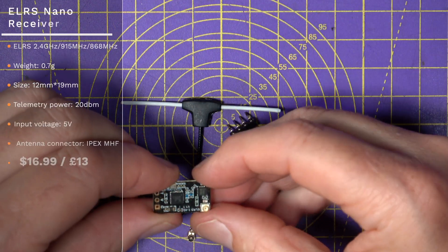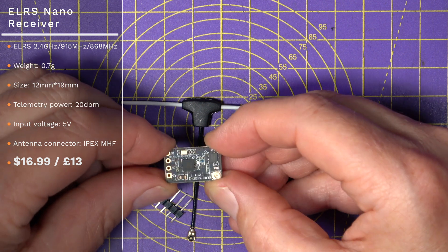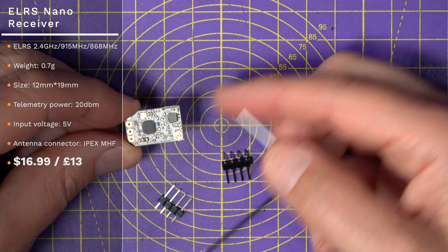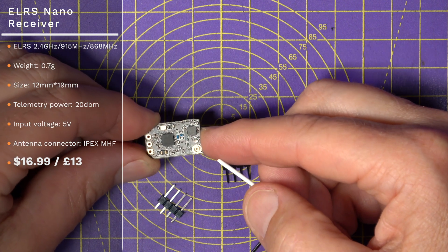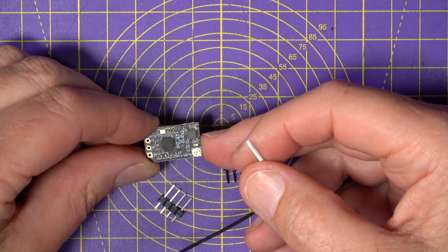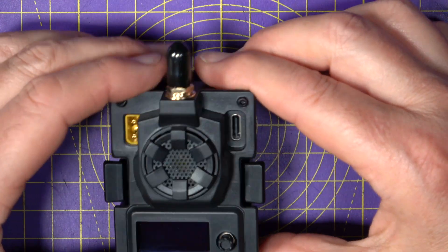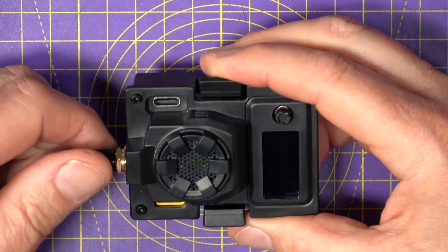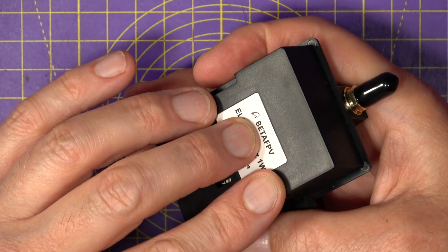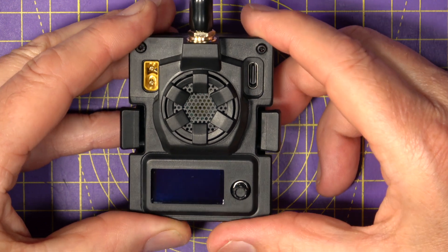Next, we've got the ELRS Nano Receiver, available in 2.4 GHz and 900 MHz. It's another small receiver that weighs under 1 gram and comes with a single dipole antenna. This costs $17, or around £13. If you need a tiny and very cheap ELRS receiver, this is perfect — but even though it's small, you're still getting all that long-range performance from ELRS. And if you don't already have an ELRS radio, this BetaFPV ELRS Micro TX Module can just slot into your transmitter and you'll be up and running very quickly. It comes in 2.4 GHz or 900 MHz, and you can choose between 1 watt and 500 milliwatts. This is the 1-watt version and it costs $50.